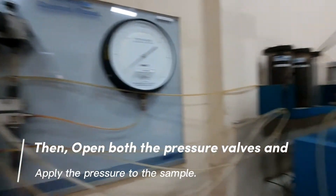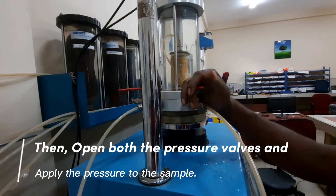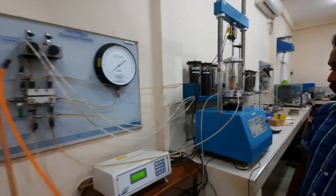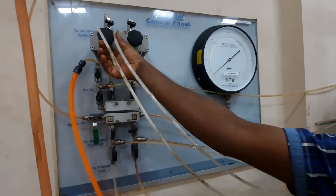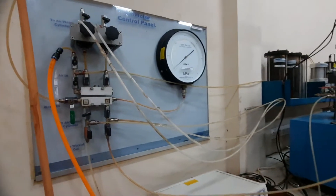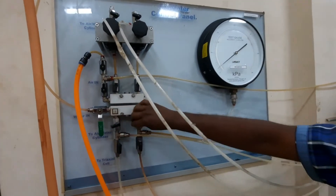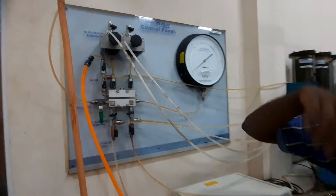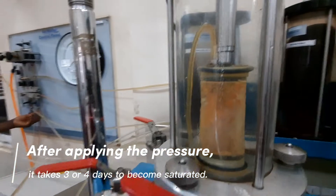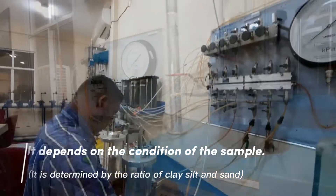Then, open both the pressure valves and apply the pressure to the sample. After applying the pressure, it takes three or four days to become saturated. It depends on the condition of the sample.